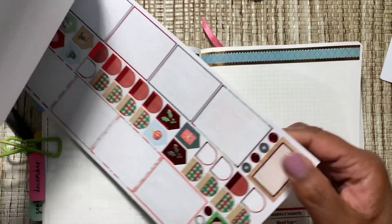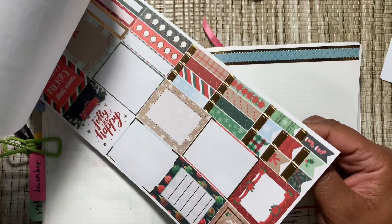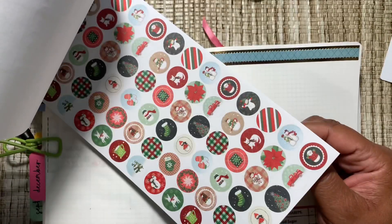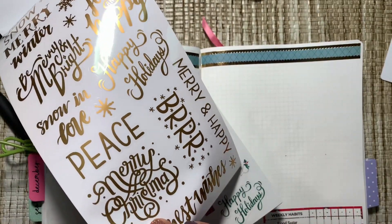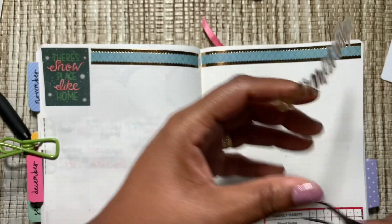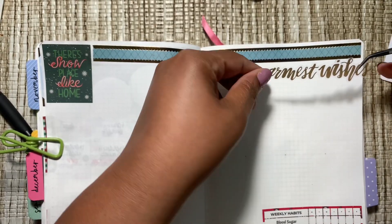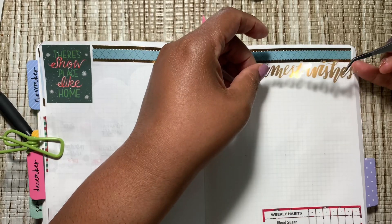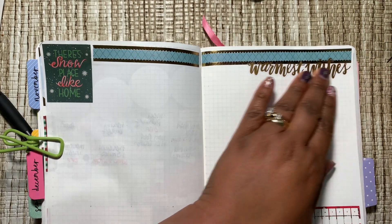Oh, I like that 'Warmest Wishes.' I like the gold script. Let me look at what I did last time to make sure we're consistent. Let's get this down first — 'Warmest Wishes.' I love that script right there. And now let's get our grid down. I've already put my little dots here to help guide me where I need to put my lines.